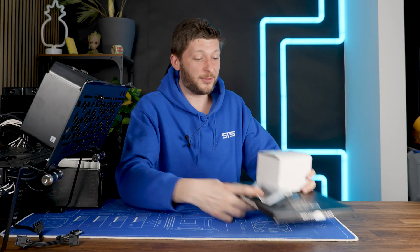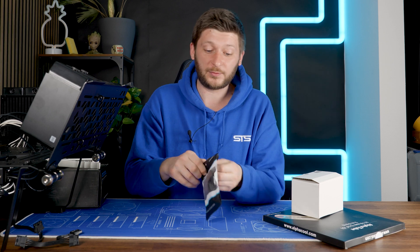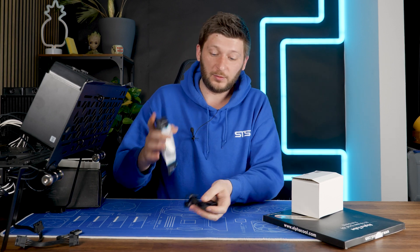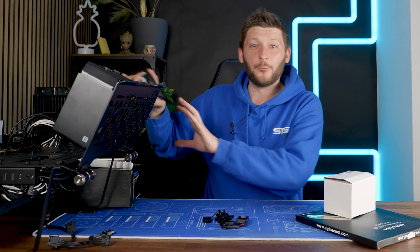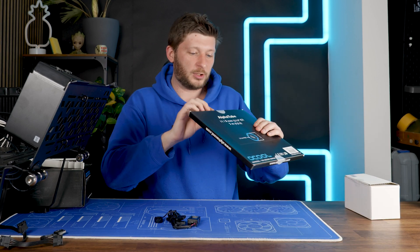Everything is here! This morning I got a new package and we finally got the last few missing pieces to finish up the whole Radiator fan testing battle station — whatever the hell I've built here. Let's have a quick look at what we got.